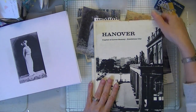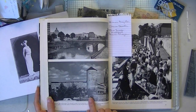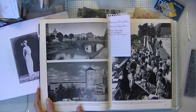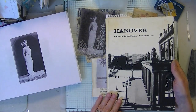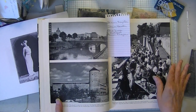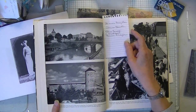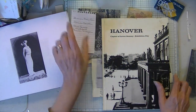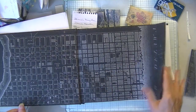Quite some time ago, I saw someone going through an old book and taking images like this and making postcards. And I have this book, but I can't cut it apart — I like it too much. Hanover, capital of Lower Saxony, Exhibition City. The photographs are just — I just can't cut this book up. I bought it to cut it up, but I just can't. So I have a little note in there too. Goodwill finally had some books that I will not mind cutting up.